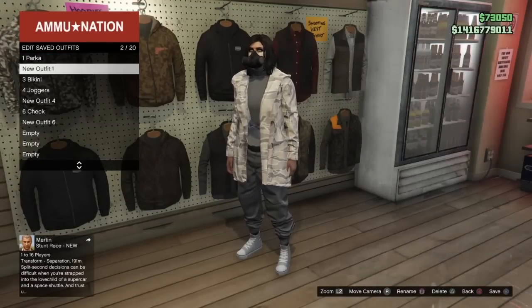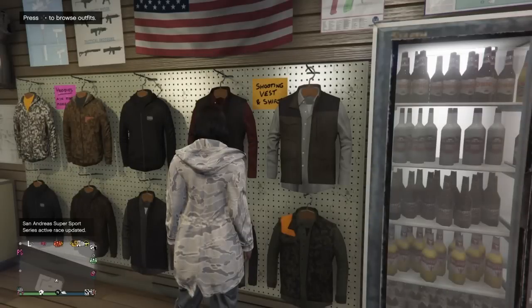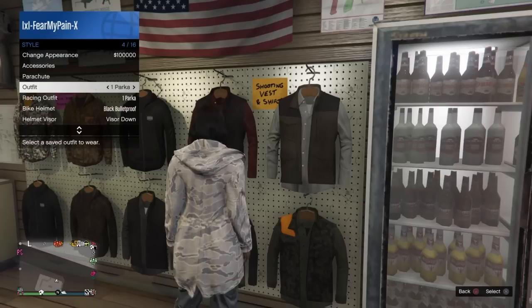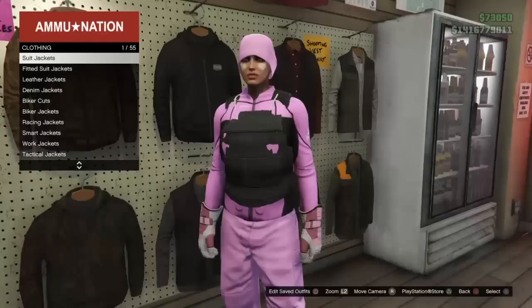I will tell you that you can change this parka — it's a little tricky. You can basically change it to anything that's before or after the one that you currently have on and it will keep the glitched top. But once you start to scroll over to other jackets and other shirts with this specific one, it will remove the glitched or the invisible part. So just keep that in mind if you're playing with it.